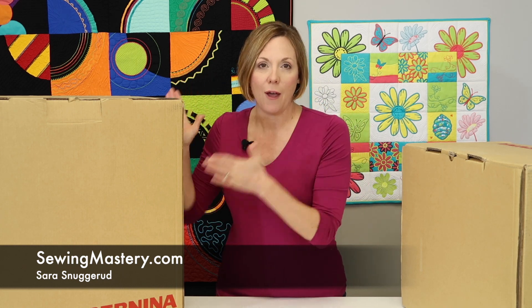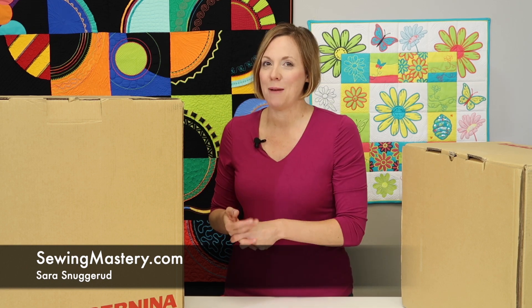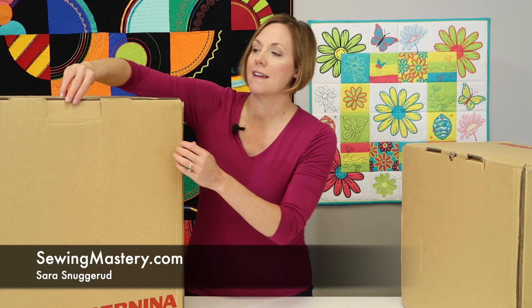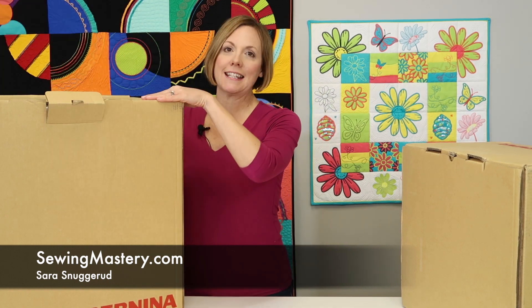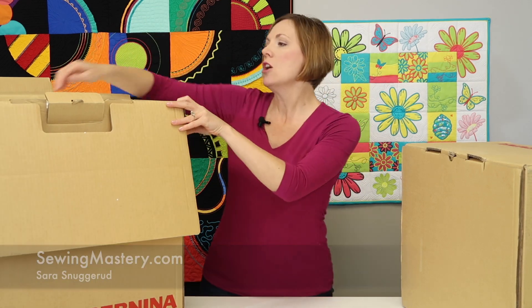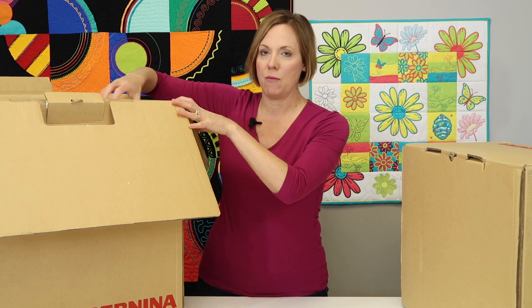Today we're going to start by actually opening up the machine and the module and seeing everything that comes out of the box in its original state. This is one of my favorite parts because they always smell so fresh and exciting as we open up from the very top. One of the things I notice is that a lot of the accessories are sitting right here on top.